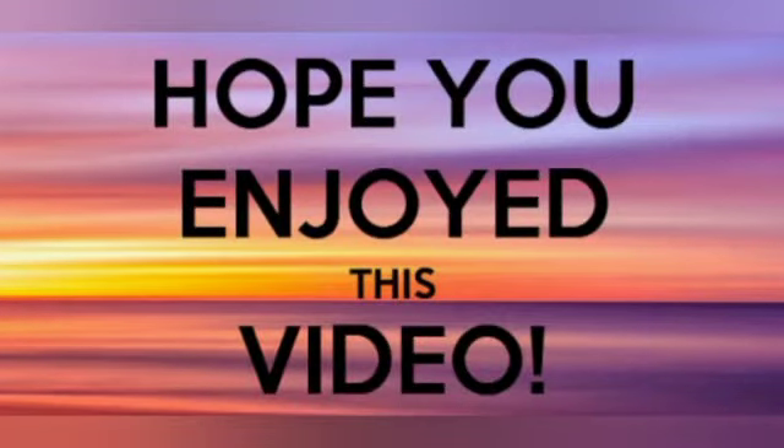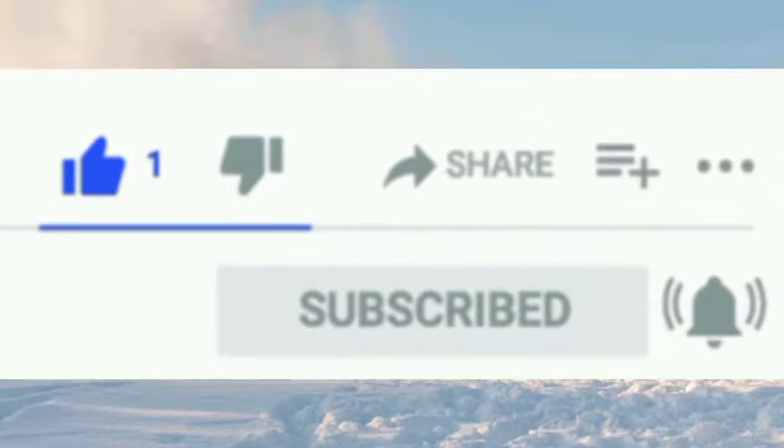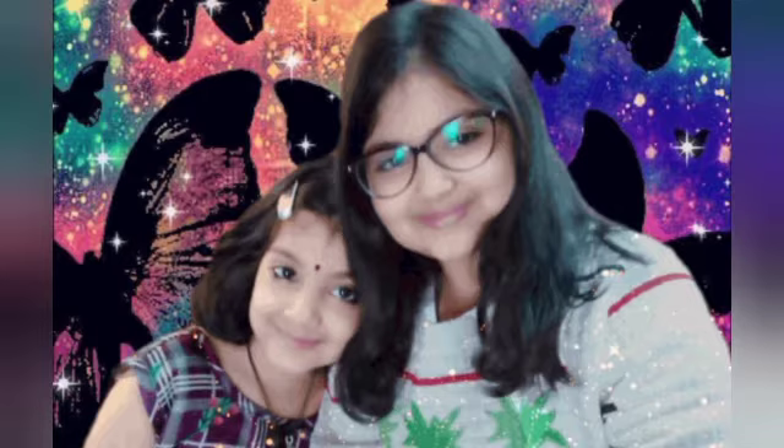Hope you enjoyed this video. Make sure to like, subscribe, and turn on your bell notification. We will see you in our next video. Bye!